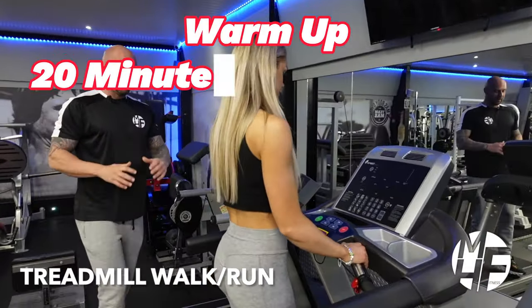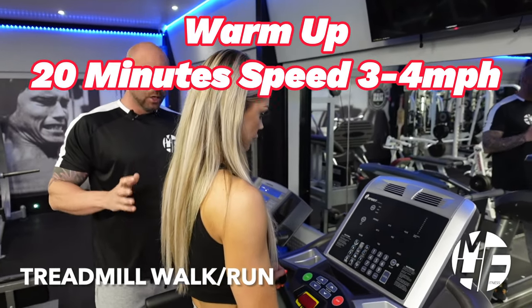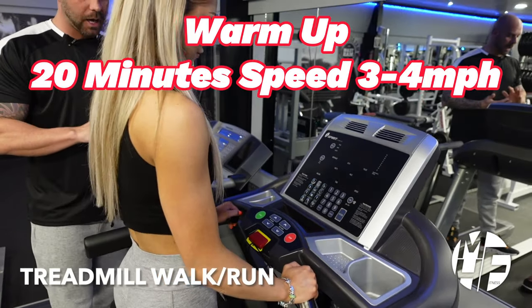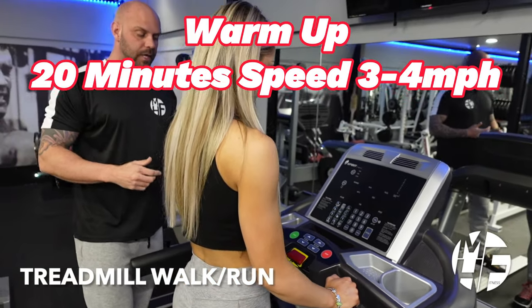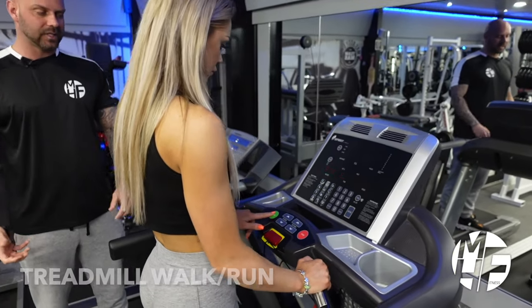This piece of cardio equipment is probably the most recognizable and is found in almost every gym around the world — the treadmill. It's great for low-impact walking on an incline, a jog, or a sprint. I'm going to show you how to set this up. When you first get on the treadmill, press Start or Quick Start.